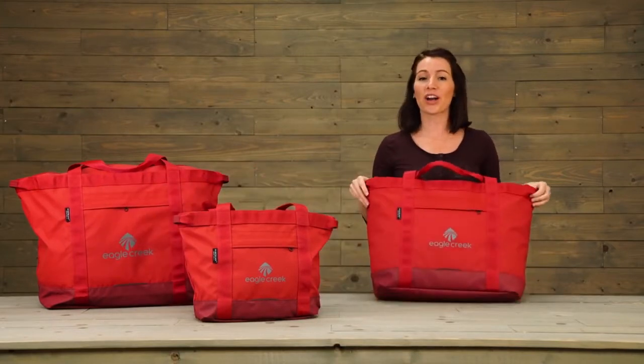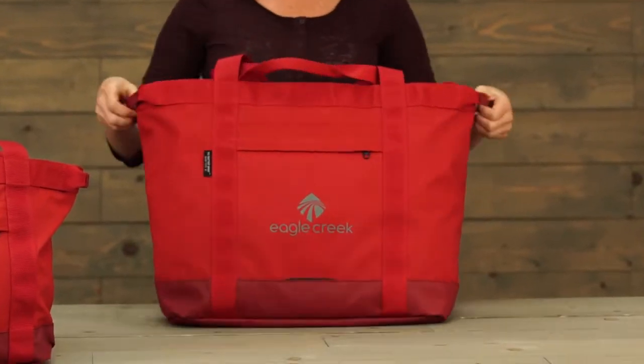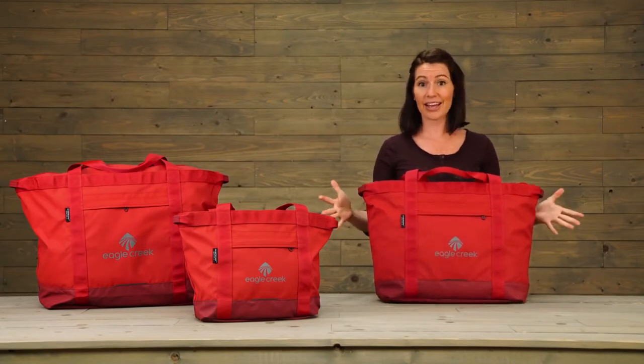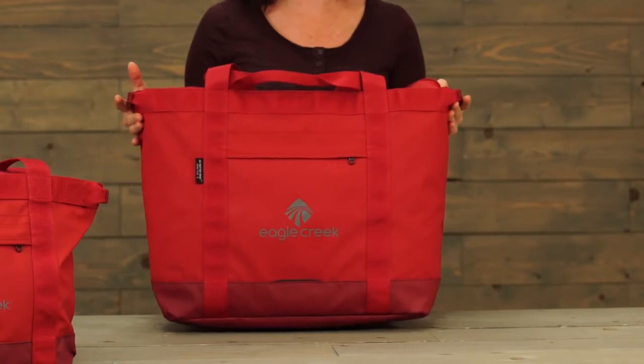We've made them with our water-resistant, super durable biotech material, and you can tell from the construction that we've designed these bags for any gear hauling challenge. And we've kept them lightweight — this medium size is only one pound, four ounces.